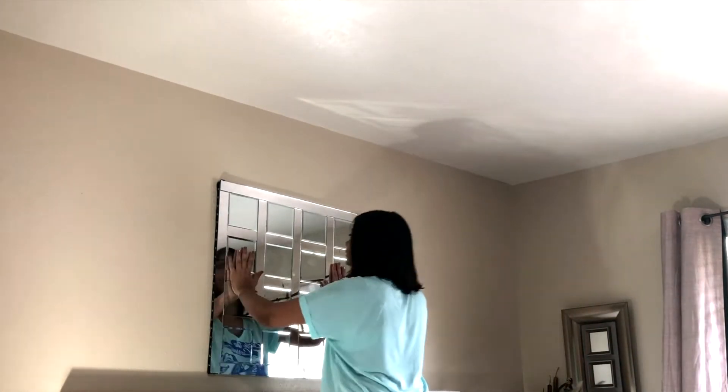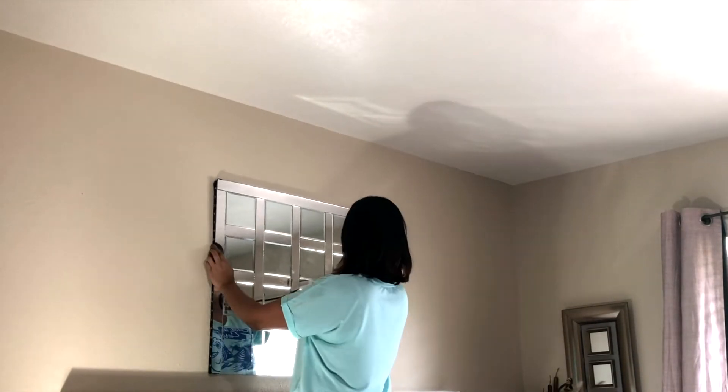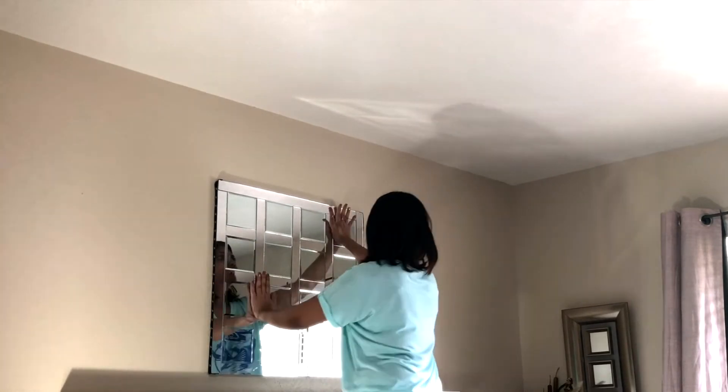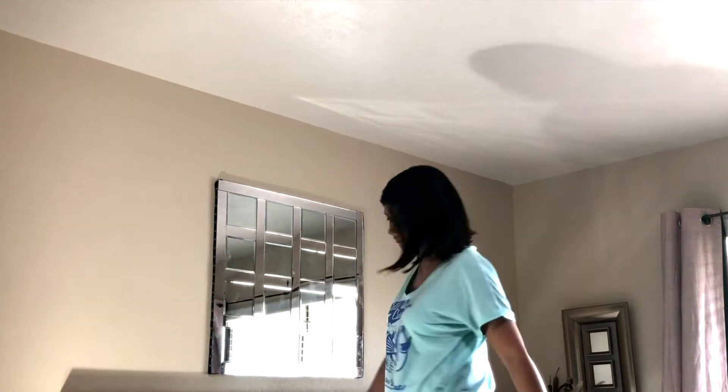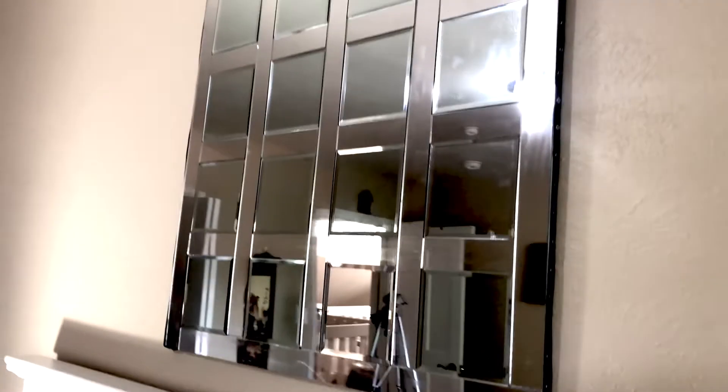So this is it! I spent around $18 for the mirrors and foam boards, and $45 at Tap Plastic — so under a hundred dollars I got a gorgeous mirror which looks like the one that costs around $700 at Pottery Barn, but it still has my own touch.